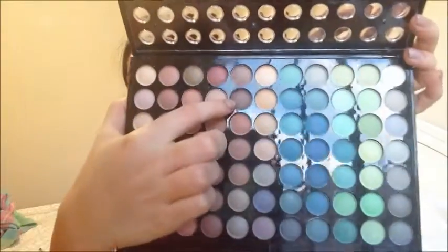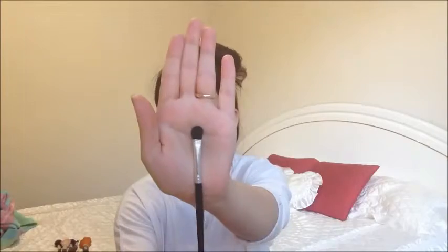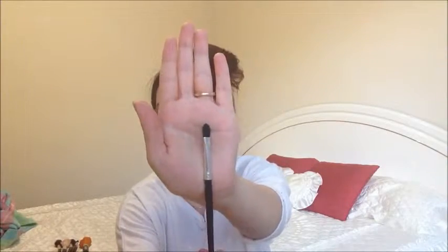Then I'm going to take a darker brown shadow on another flat shader brush and apply this directly on the outer part of my crease. I normally would do it on the outer parts of my lid as well, but not for this look because you don't want it to be dramatic — just on the outer part of the crease. Then take your crease brush again with no extra product and blend in between those two colors. Then I'm going back in with a little bit more of the lid shade in case we blended any of the intensity out.